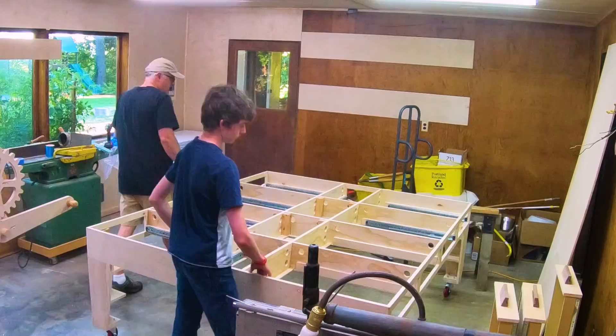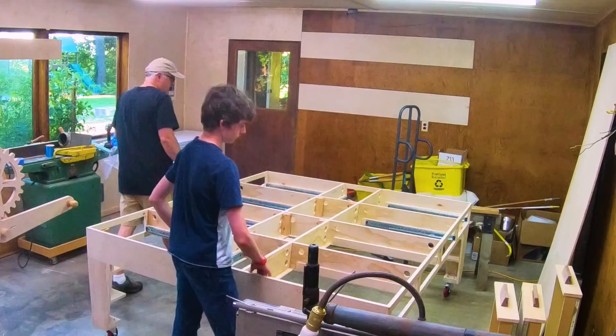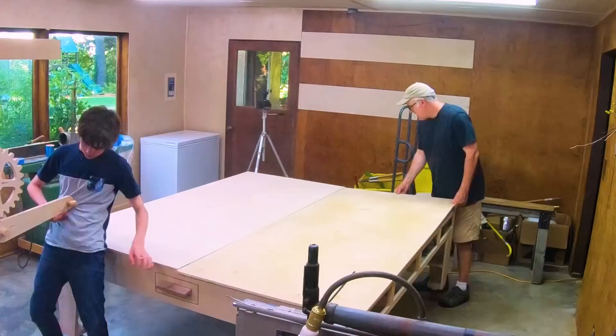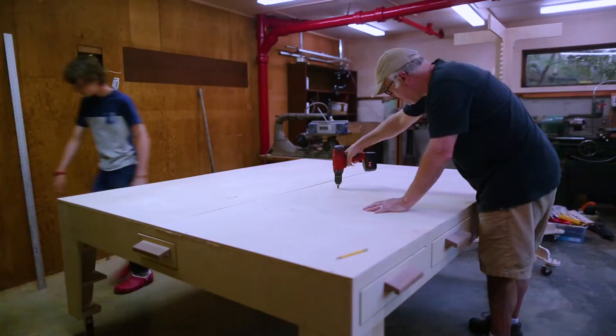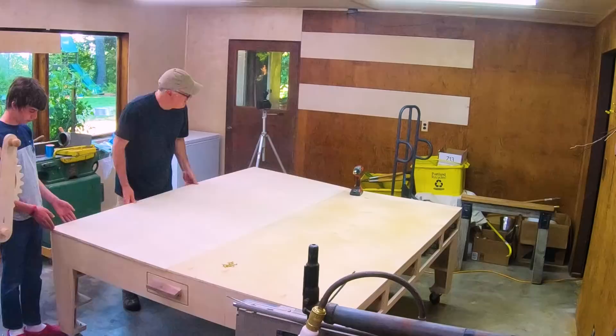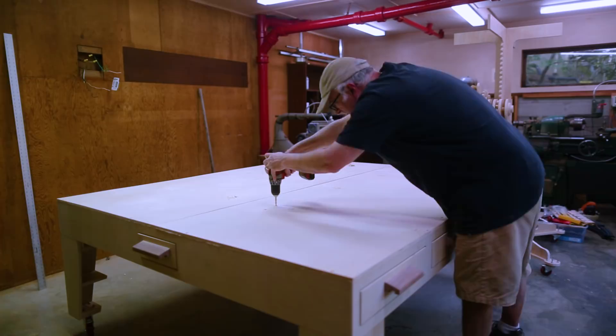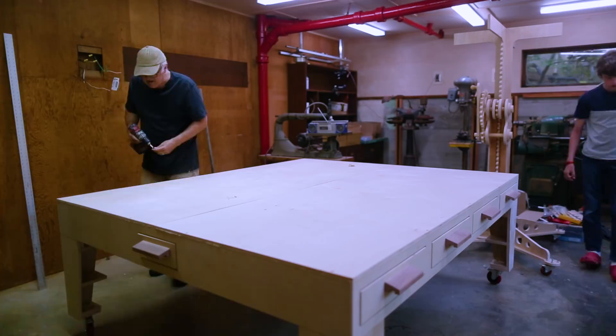We put the drawers in — I only made half the drawers, so at some point in the future I'll make the other half. Then we put the top on and that little bit is me making it square again. In the shop I hadn't put in all the screws, just the minimal amount, so I did the rest out here. I see this as sort of the sub-floor to the whole train setup, so having screws in the top shouldn't really be a big deal because this isn't the finished piece.